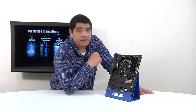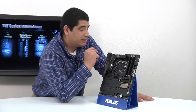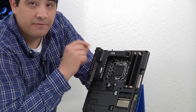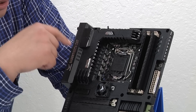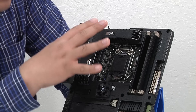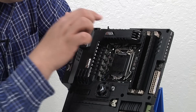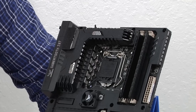Let's jump to the connectivity on our Sabertooth Z87. From the top here, we have an 8-pin CPU power connection. Right next to that, we have an assist fan connection for the VRM fan inside the Thermal Armor itself, also known as our CPU zone cooling configuration. Right next to that, we have three 4-pin PWM fan headers.